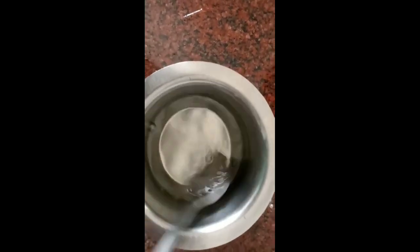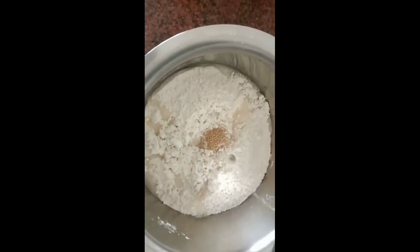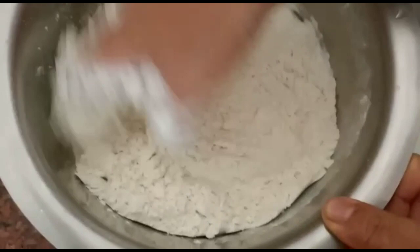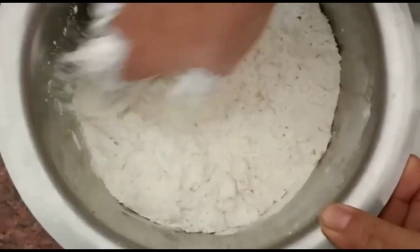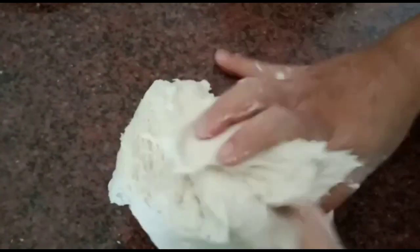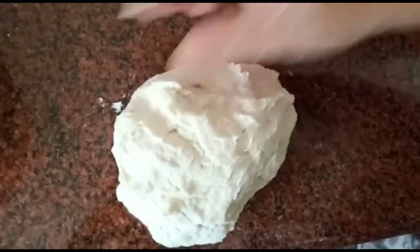We will dissolve the whole dough. We will add sugar and mix it all together.